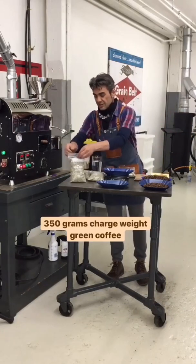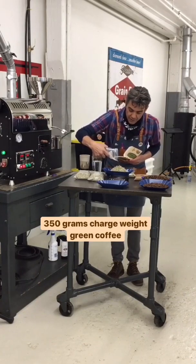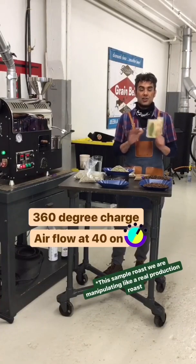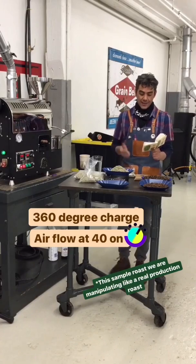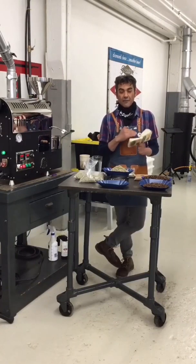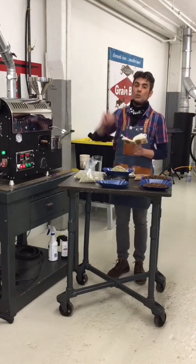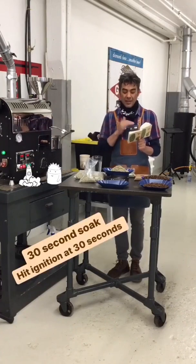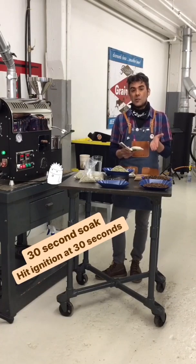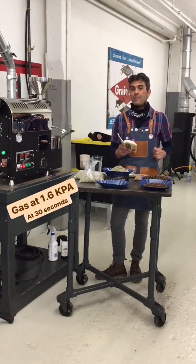So for this protocol, we're going to use 350 grams of green coffee. We're also going to use a 360 degree charge — same charge temperature but with a much higher charge weight. With this one we're actually going to manipulate the roast like a real production roast. We start with airflow at 40, fuel off. We heat up the roasting machine, turn off the ignition switch, let the temperature come down — at 370 we load the hopper, at 360 we open the green hopper and start the timer. Then we go a 30 second soak with airflow at 40. At 30 seconds we hit the ignition switch and bring the gas up to 1.6 kPa.